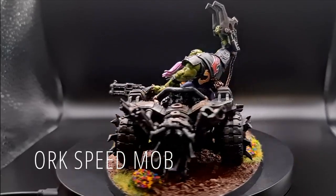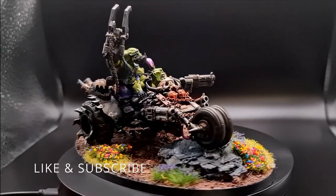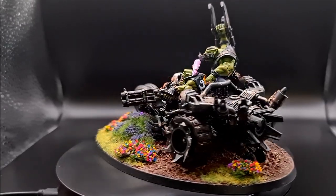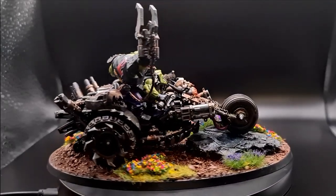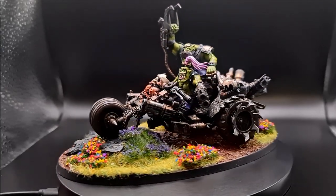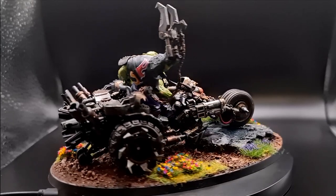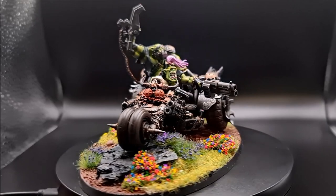Hello and welcome to Tabletop Standard. Today I'm showing a video of my 2000 point Orc Speedmob. This army recently won Best Painted at a fairly small GT run by the Deployment Zone guys. I posted the award to Reddit and had a few people asking for better photos of the army, so I thought I would just make a video showing people the units, talking a bit about my painting. If you enjoy the video, like and subscribe.